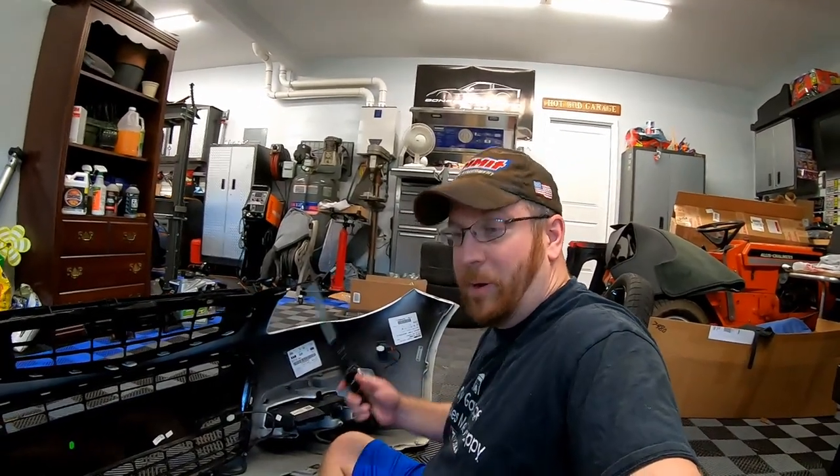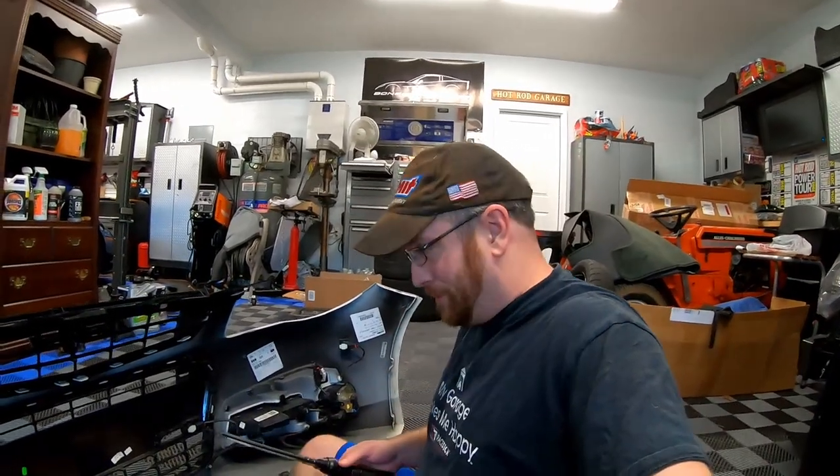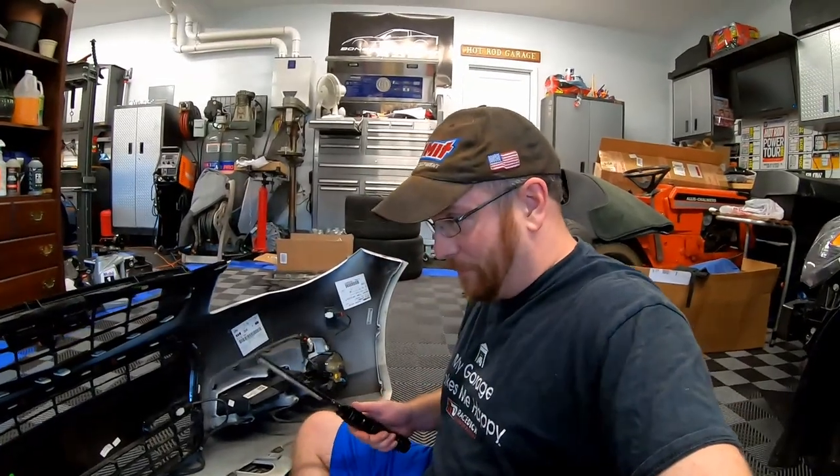Now that we've got the bumper off — as you guys are seeing in the time lapse — we can go ahead and swap the grille. Supposedly this should be a fairly straightforward swap.